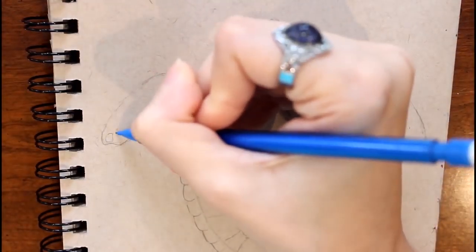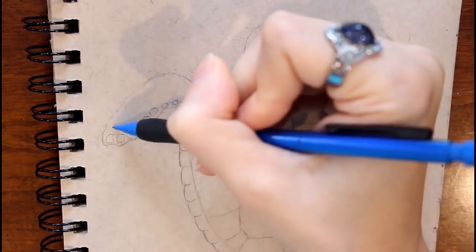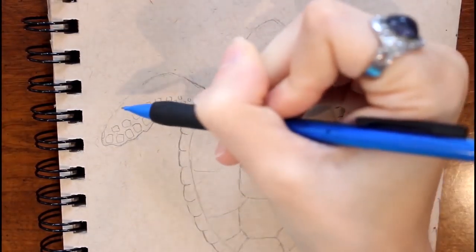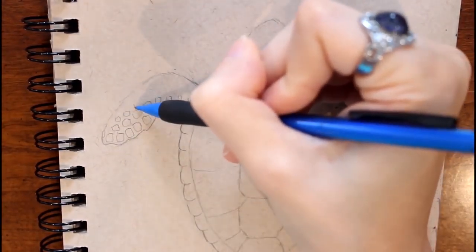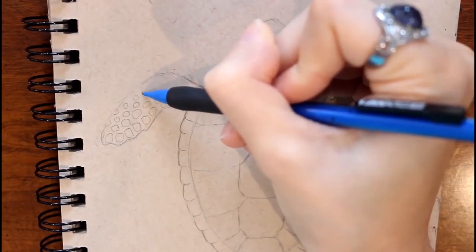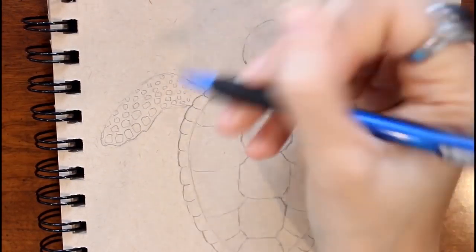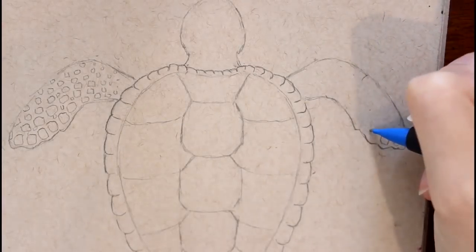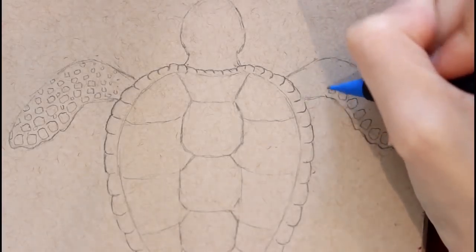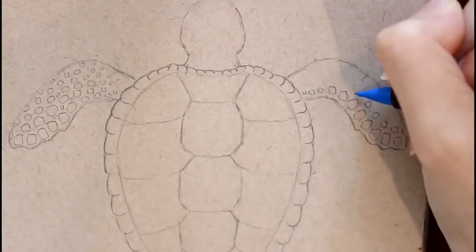All over the sea turtle's body are these squarish, rounded, oval shapes — you don't have to be perfect with this. I'm just going to make these shapes a little larger at the bottom; as they move up the hill of the arm they're going to get smaller. And I'm going to do this same exact thing to the other side. I'll be honest — it really weirded me out looking at this, it felt like the sea turtle had holes all in its body. Does anybody else think that when looking at this picture? Maybe it's just me.